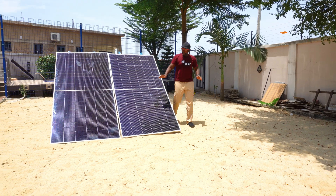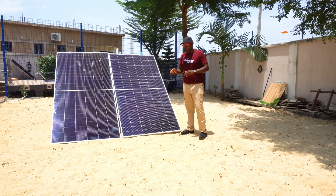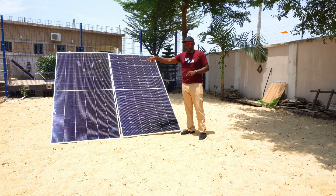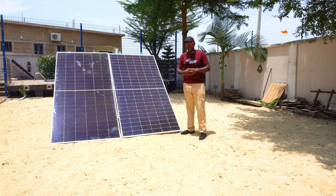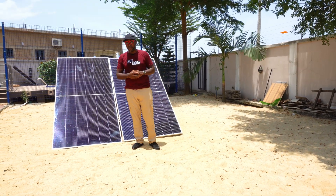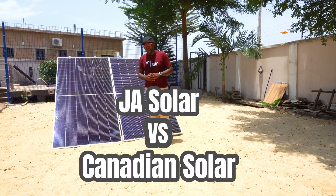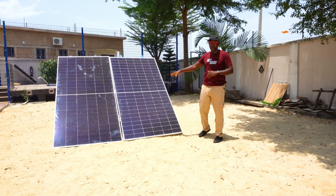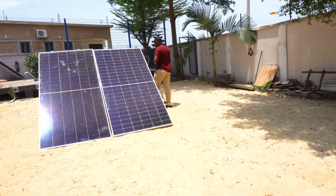The panel switch is fully done. JA Solar was here and Canadian Solar was on the other side — now they're in reverse positions. We did this because we didn't want sun exposure to give an advantage to a particular panel. Everything is balanced now — both panels under the same sun, same environment, same exposure.